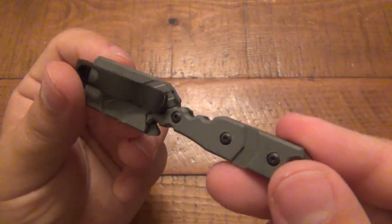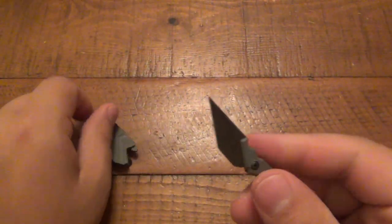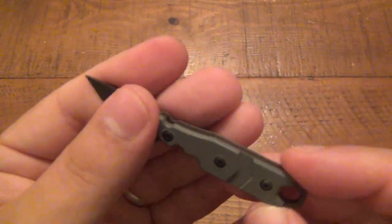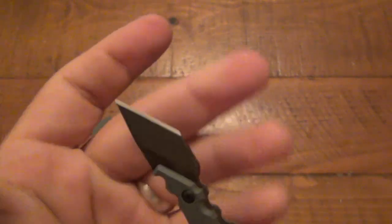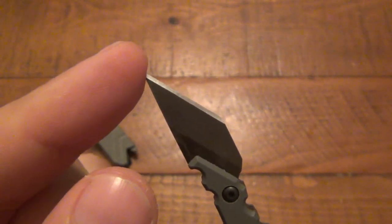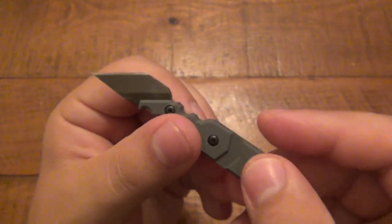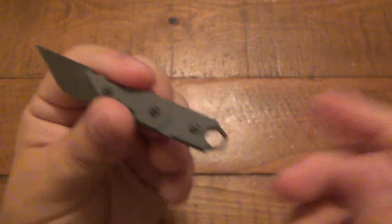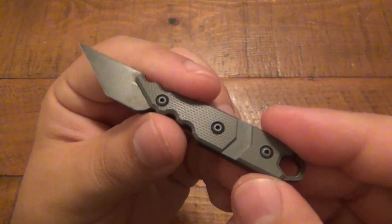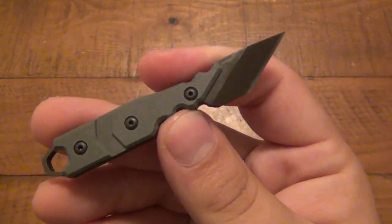I EDC'd this little guy a bunch and I actually really like it. It's very cool — it is a tiny little kiratsuki-style blade, Japanese influenced. Tiny little actual cutting edge, it's only seven-eighths of an inch long. It has a wicked little point on it. Even though this thing is teeny tiny, it is still very comfortable to use and very purposeful. As you saw from the packaging, this sports an S30V stainless steel, which is very nice, very high quality.